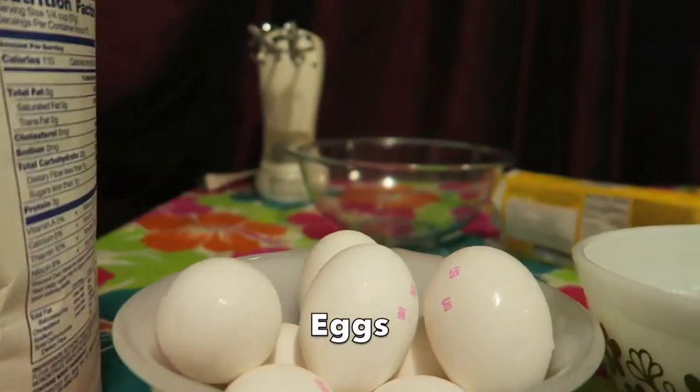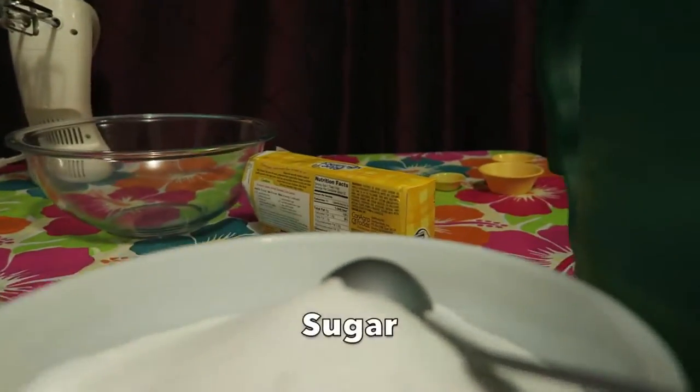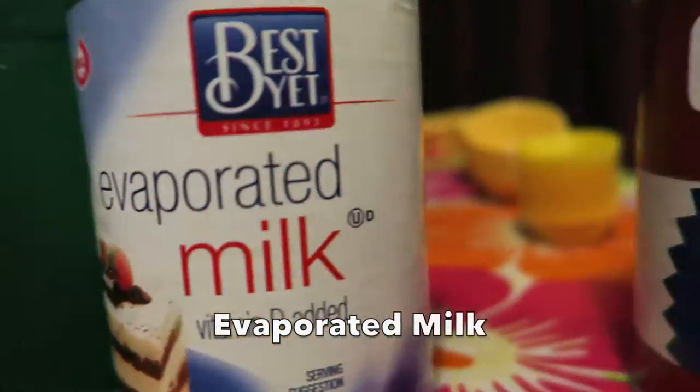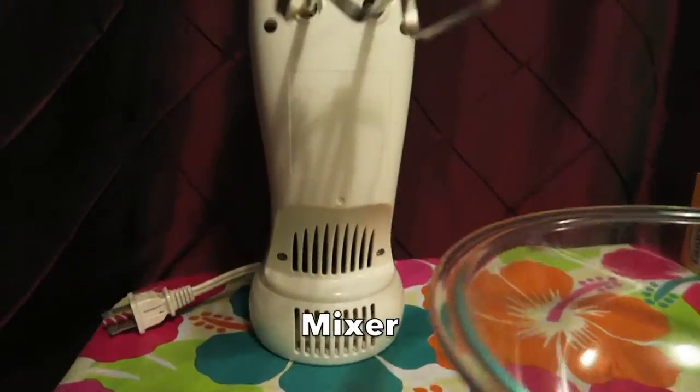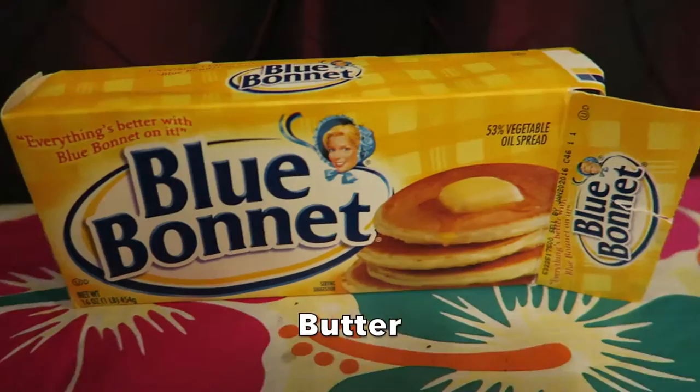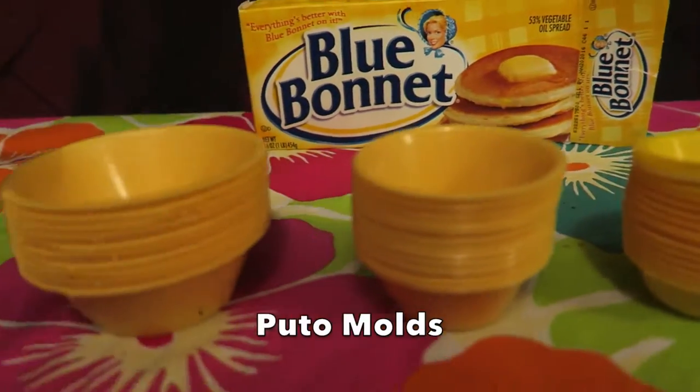For ingredients, you're gonna need flour, eggs, sugar, water, evaporated milk, and baking powder. In addition, you'll need a mixer, a bowl, butter, and your puto molds, which come in three different sizes.